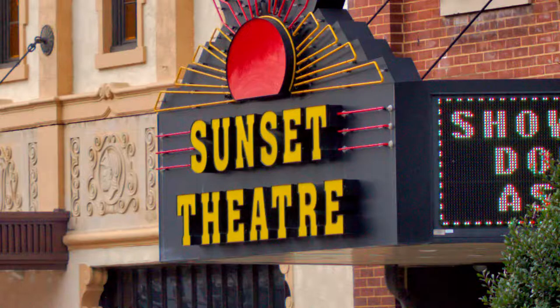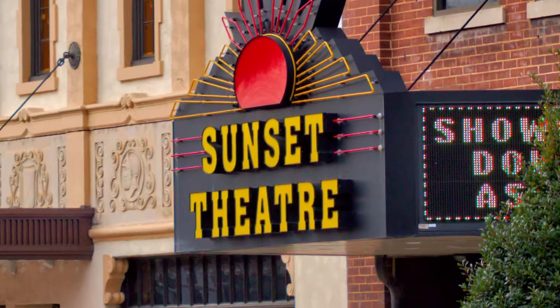This is the world famous Sunset Theater on Sunset Street in Ashbury. In this close-up shot, the name is very sharp.